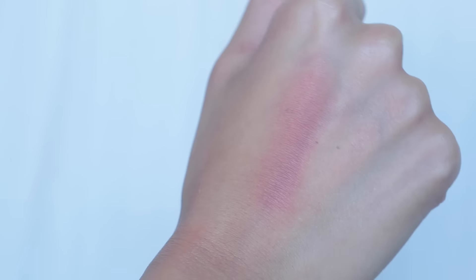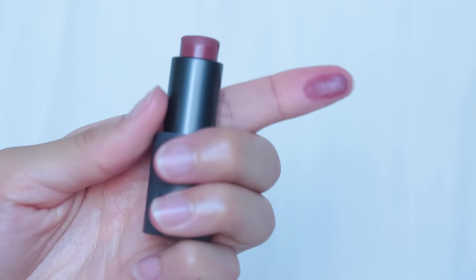I already have a full face of makeup on so let's get started with our eyes. What I really like about this is that it's super buildable. However you wear it — directly from the bullet or if you fade it out — it's going to have a different look. I don't really like using brushes, so this is perfect for me because it doesn't have to be that precise.